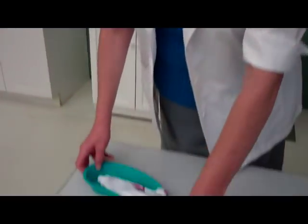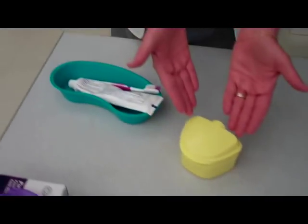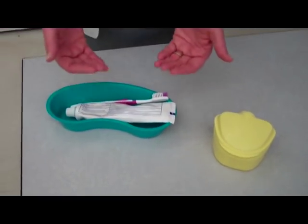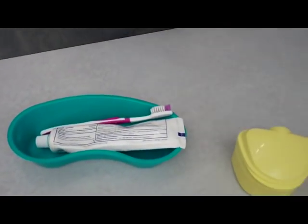The skill I'm about to demonstrate is cleaning the dentures. You'll notice we have the denture cup, an emesis basin, toothpaste, a toothbrush, as well as gloves.